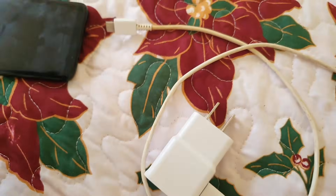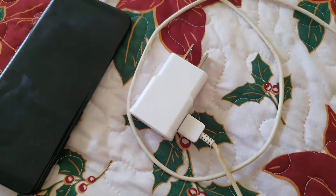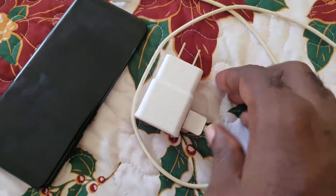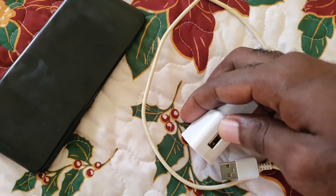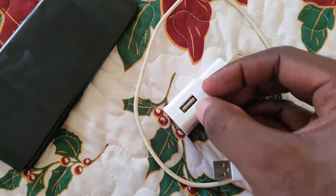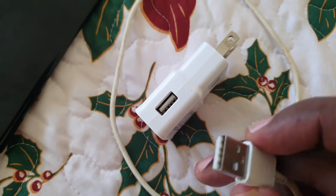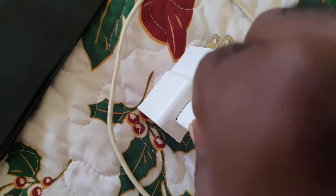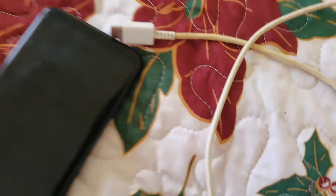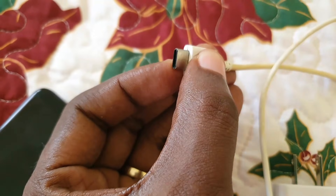If you did all of that and the problem persists, check the following: sometimes the connection inside the adapter is dirty or something is preventing the cable from going all the way in. Make sure the inside of the adapter is clean with no lint, and make sure the USB section of the cable is clean as well with no obstruction stopping it from seating fully in the adapter.